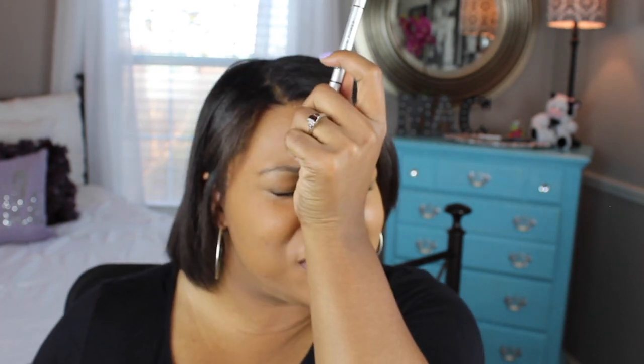One of my tricks, especially for humid sweaty days, is that even though brow pencils are meant to stay on all day, my brows just become oily if I don't do this: I take Laura Mercier's translucent powder and put it on top of my eyebrows. It really helps them stay put.